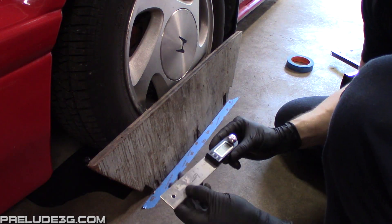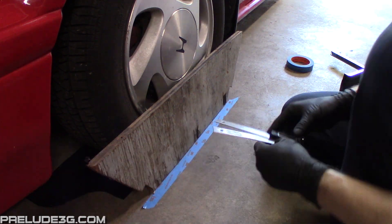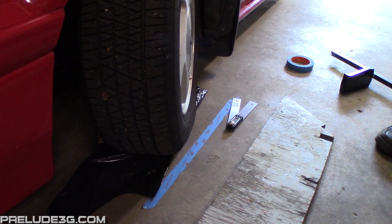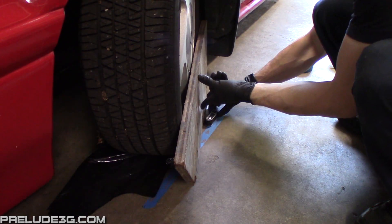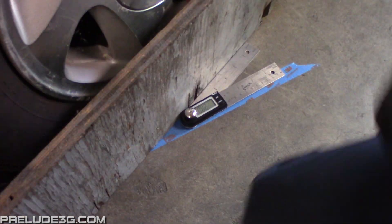Set your protractor to 20 degrees. Now turn the wheel so the front of the wheel is pointing out — you need to get it to 20 degrees out. Hold the board against the wheel again, then line the protractor up against the board. Once the other arm on the protractor is parallel with the tape, you know you're at 20 degrees.